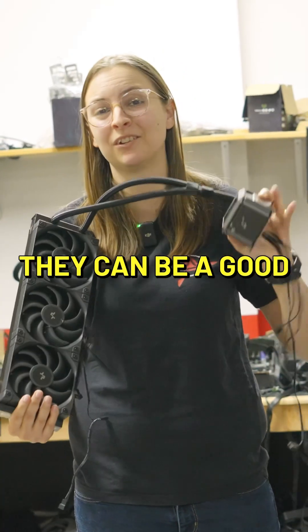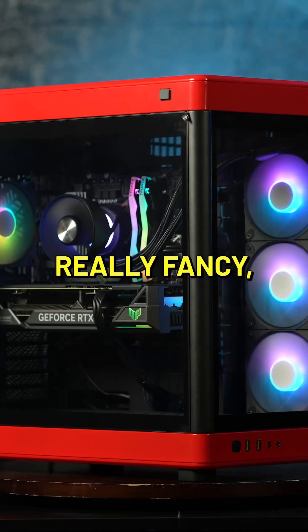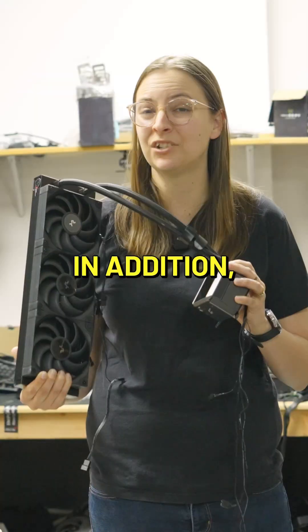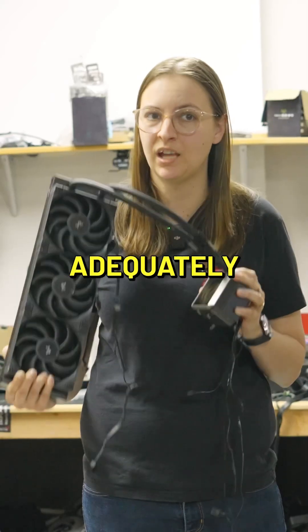Overall, they can be a good aesthetic choice for a build if you're looking for something that's going to look really nice, really fancy, and maybe have some little gimmicks. In addition, there are just some CPUs that require liquid cooling like this to be adequately cooled.